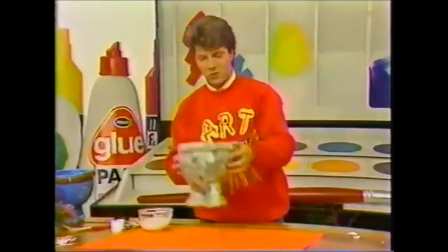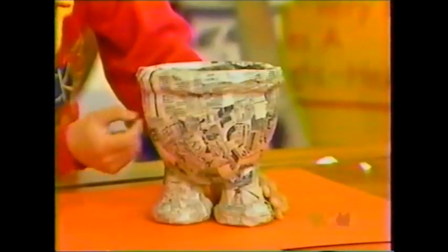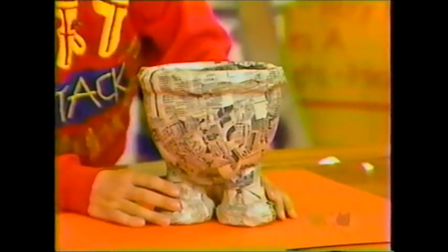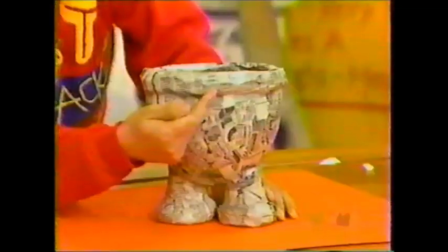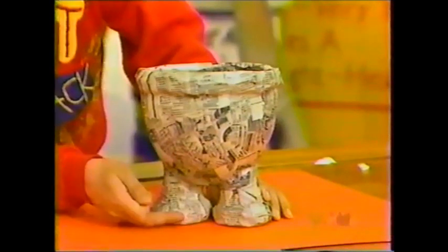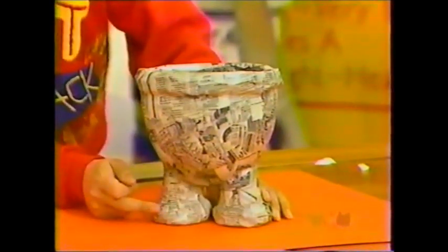When that's dry, you'll have something that looks like that. Notice it's gone hard and stiff — that's very good. It looks a bit like a pair of trousers, and that's exactly what it is. What I've done is build up about two centimetres around the top and about two centimetres at each of the legs at the bottom for turn-ups.